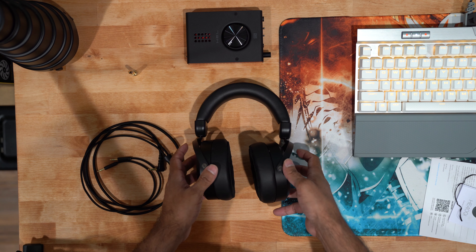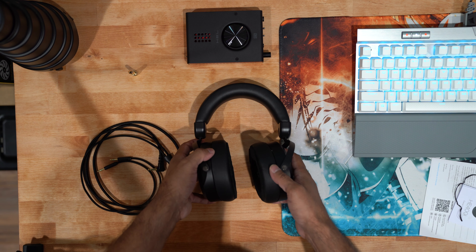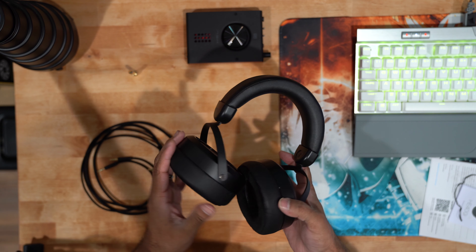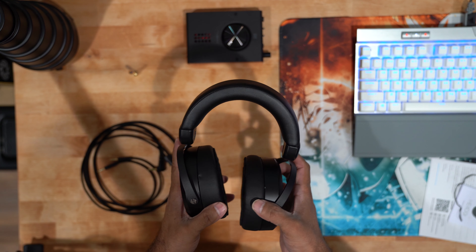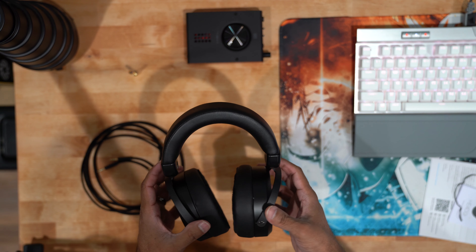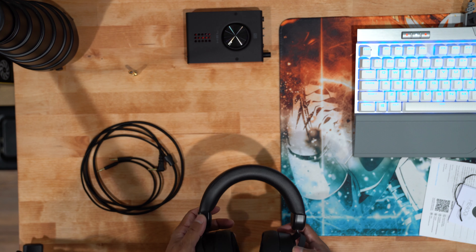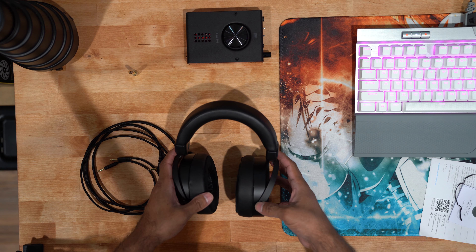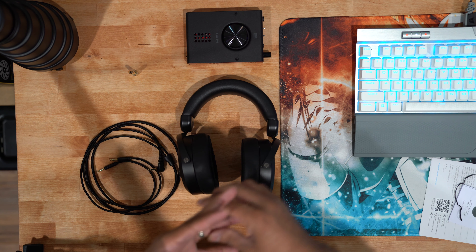If you'd like to see more content like this, please subscribe to the channel. If you'd like to pick up these particular headphones, I'll add an affiliate link in the description below — it will help the channel grow. I'm going to try to do a small review comparing the sound between this and my Beyerdynamic DT 990 Black Edition. If you have any questions or concerns about these headphones, write them in the comments below. See you in the next video, stay safe!